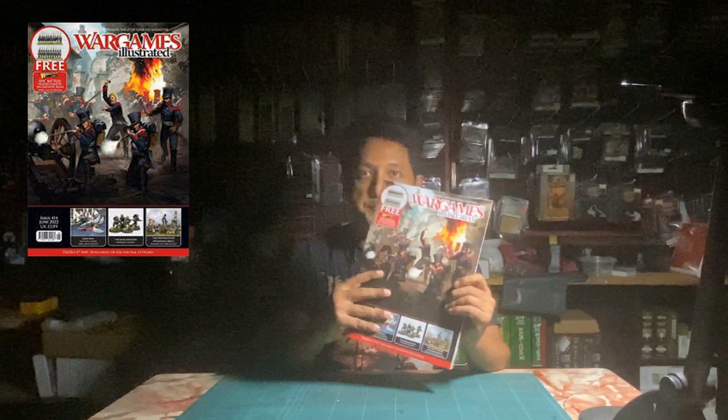We didn't do the Prussians yet. I received my Prussian sprue from issue 414, June 2022, and it took me almost a year to finally get them done.